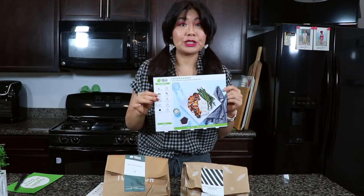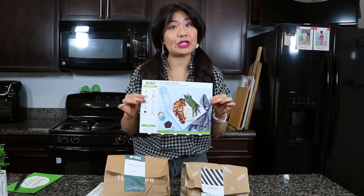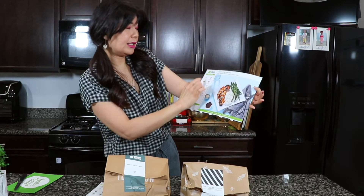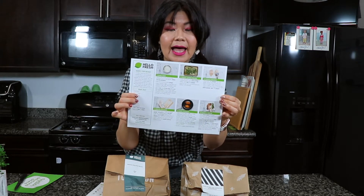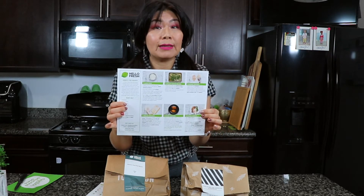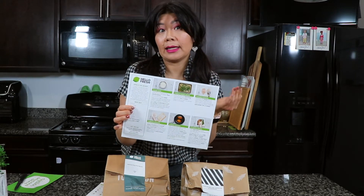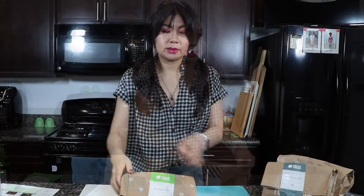Do you want to see what's inside the bag? They're fresh ingredients and you actually have to cook. It tells you how because all the ingredients are in here, along with instructions on how to cook it. I did it last week and it's very easy — you just have to follow the instructions. That's key. And you can take it to your liking; I added more garlic salt to some of my dishes because I just like it.